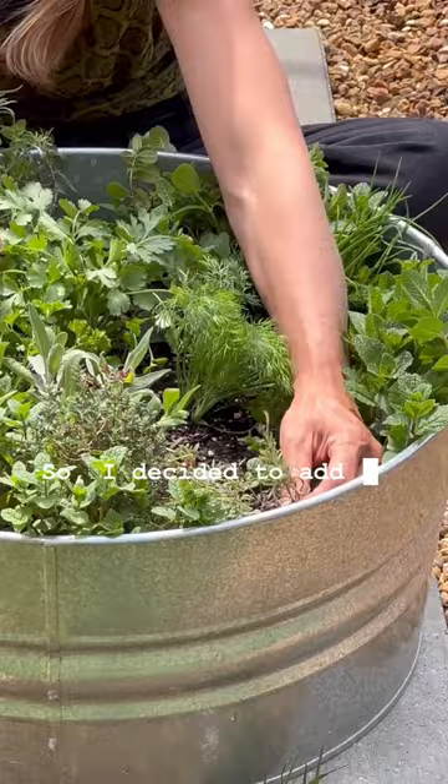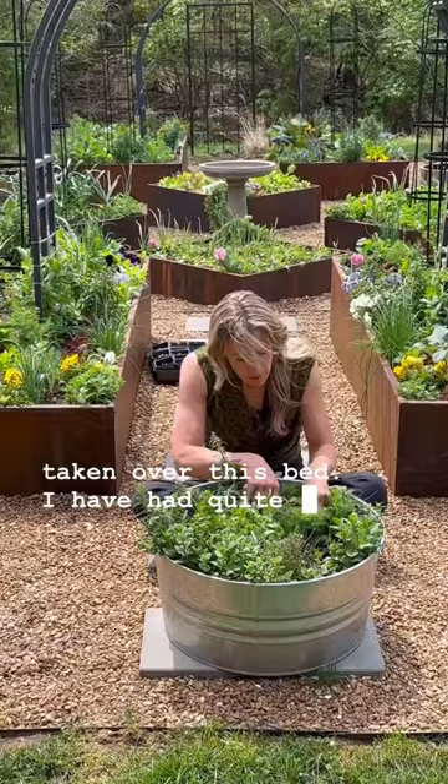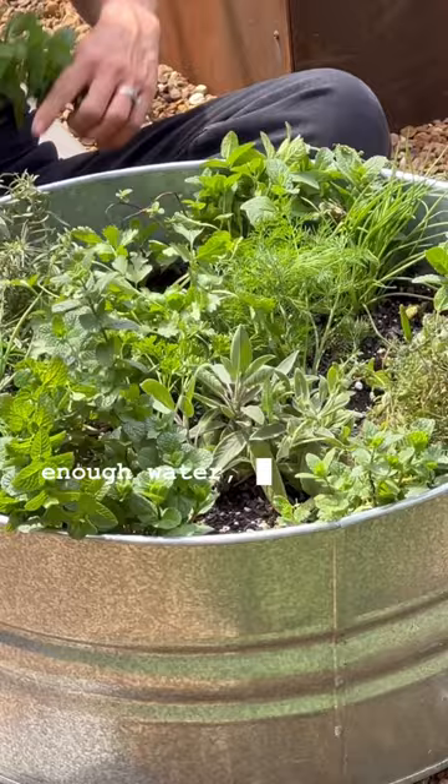Many of you will be relieved to know the mint has not yet taken over this bed — I've had quite a few harvests from it so far. The basil did in fact die, but not because it was too crowded or didn't get enough water. I simply left it out over spring break and it dropped to 20 degrees.